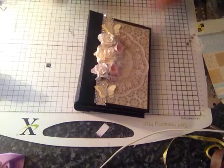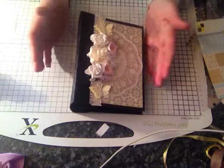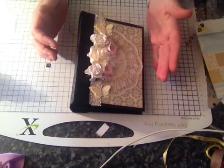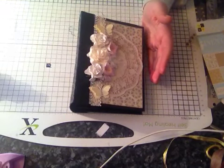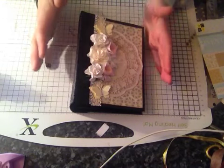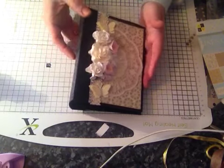Hi everyone, I just want to share this mini album that I've completed. I did start it a few weeks ago — I started a few albums a few weeks ago, so I'm just getting around to embellishing them all because they've all been constructed, they just need tags and photomats and some embellishments.